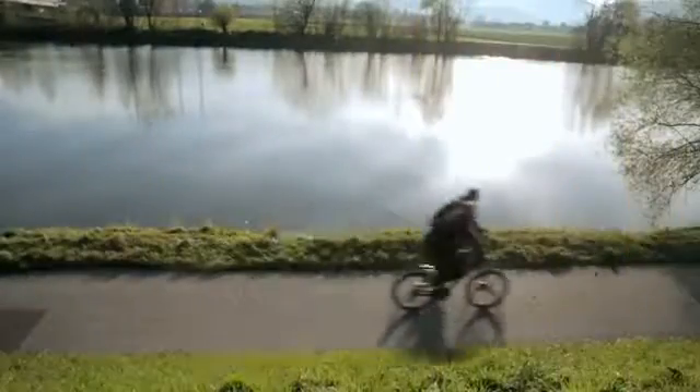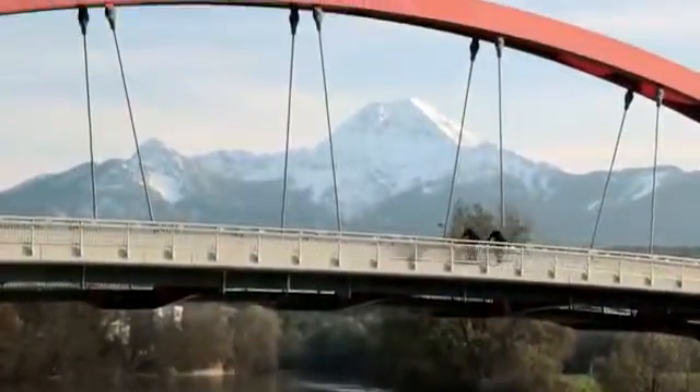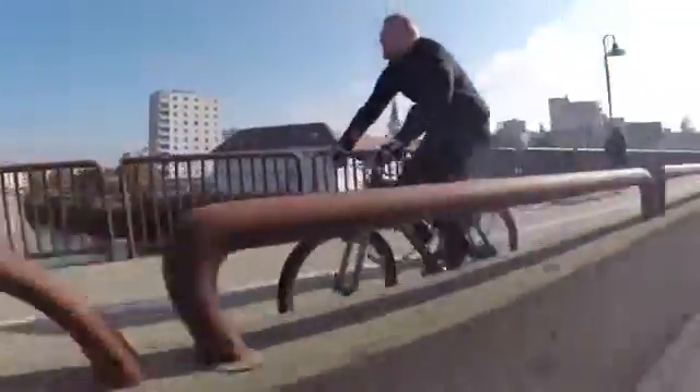E-bikes are fast, eco-friendly and they take you to work without sweating. But conventional e-bikes are quite heavy and bulky — they are not meant to be used as normal bikes. That's why we created EDI. It offers a super efficient drive while keeping your bike pure, agile and absolutely smooth running.